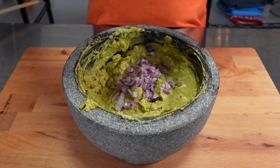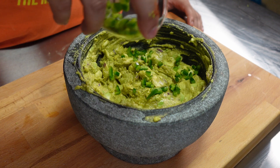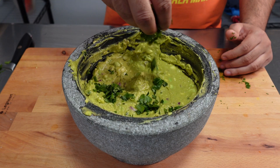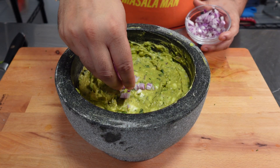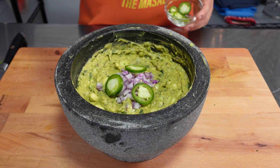Then add in half a diced red onion, half a diced jalapeño, the juice of one lemon, and some finely chopped cilantro, and be sure to mix thoroughly. Finish by adding in some more diced red onion and jalapeño slices on top.